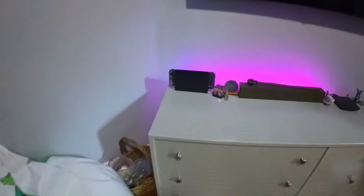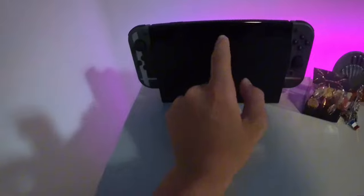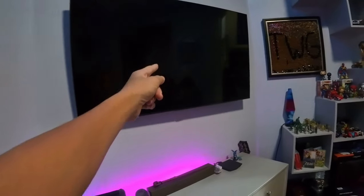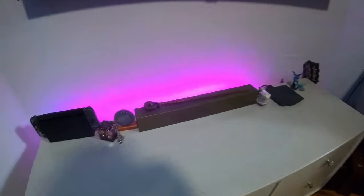So this whole thing is running on a little Nintendo Switch — it's the Super Smash Bros Edition Switch — and this Samsung Smart TV, so that's pretty cool.